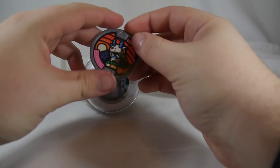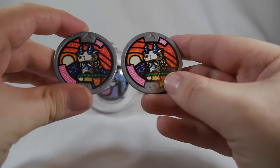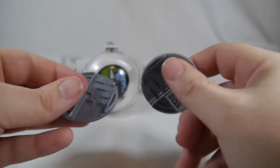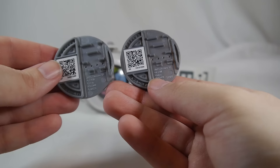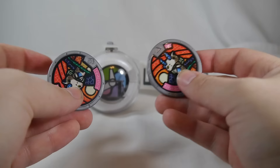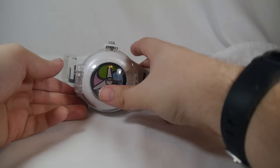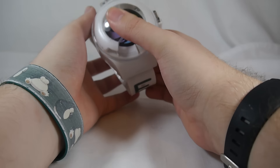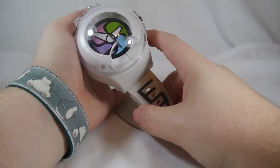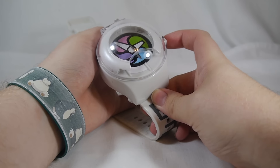I did grab the Komasan medal from the figure, and here is the one from the blind bag. As you can see, they are identical — same QR code. But from what I know, the QR code is actually unique on all different medals, so even duplicates of a Komasan from the blind bags will all be a little bit different, so you can scan them into your game properly. Let's go ahead and start this up.